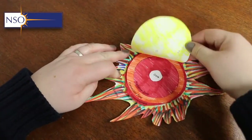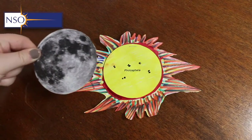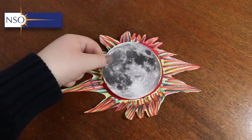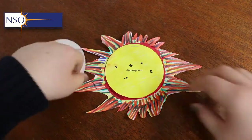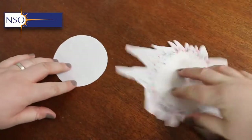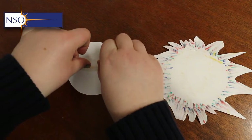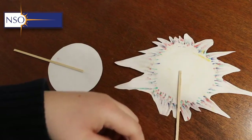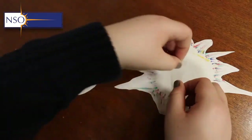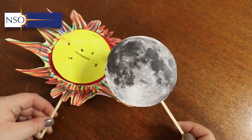What we're exploring here is how a solar eclipse works, so we need to have the moon. We have a moon to scale also on our webpage — print and cut it out, then attach something rigid such as a coffee stirrer or popsicle stick to the back of both the moon and the sun. This way we're able to move the moon in front of the sun and create our model.